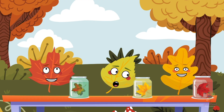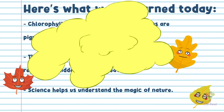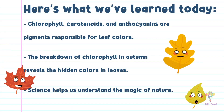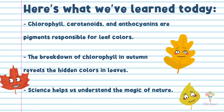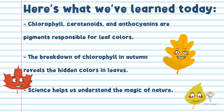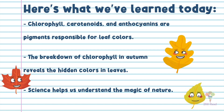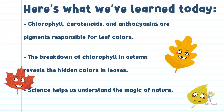The foliage friends had unlocked the secret of fall leaf colours through science. Here's what we've learned today: chlorophyll, carotenoids and anthocyanins are pigments responsible for leaf colours. The breakdown of chlorophyll in autumn reveals the hidden colours in leaves. Science helps us understand the magic of nature.